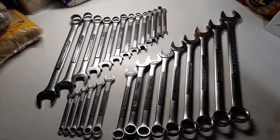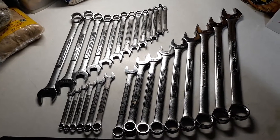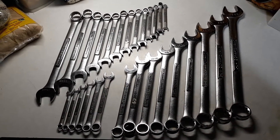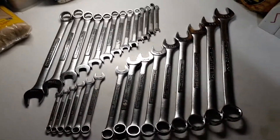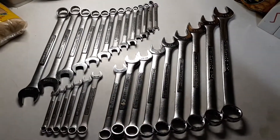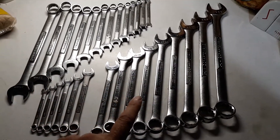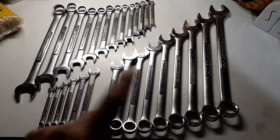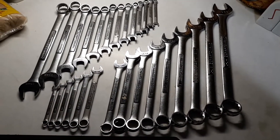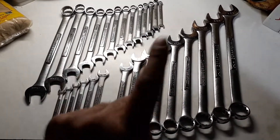Howdy everybody, just thought I'd make another follow-up video of my Craftsman wrenches that I found. I had some of them in my tool cart, and as you can see in my videos I found a couple more over at my garage, so I thought I'd get them all together here to find out exactly what I do have.